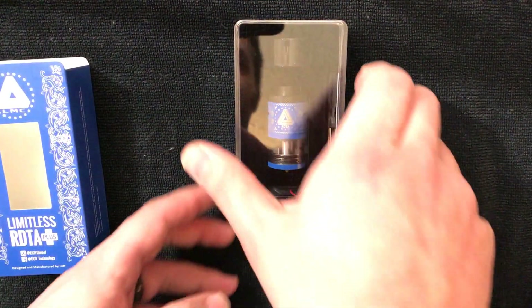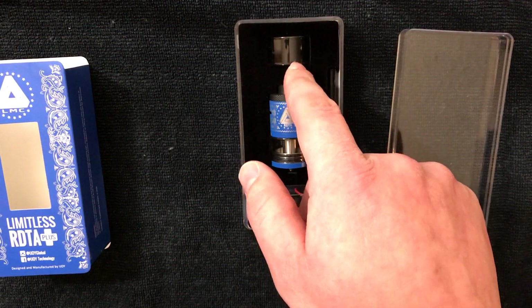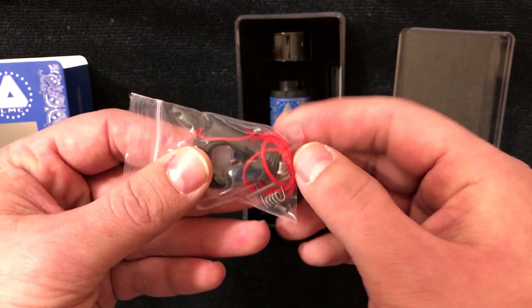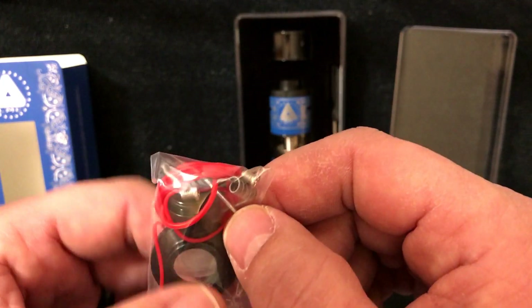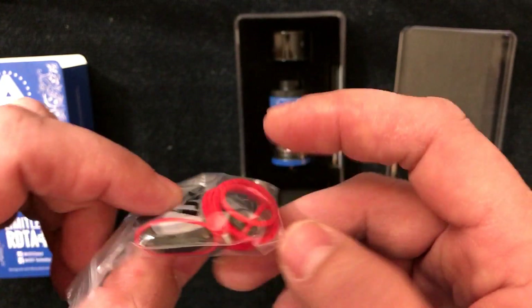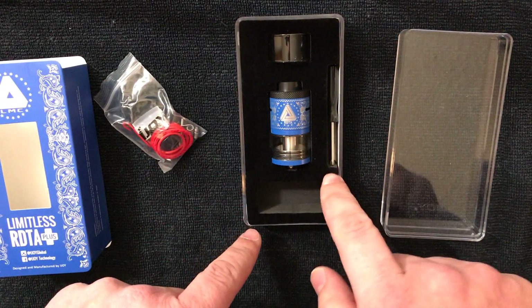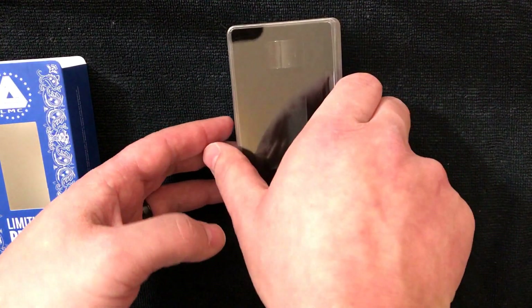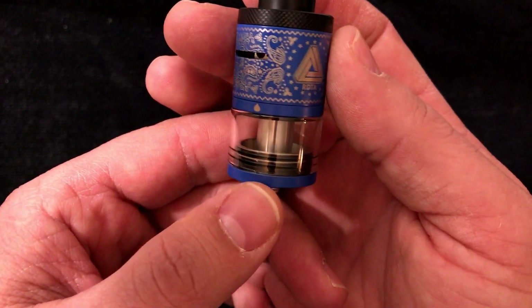This is the kind of packaging you're going to get. You get the RDTA, a replacement smoked-out glass, a bag of goodies — you have a drip tip to make it a little bit longer, some pre-made coils, some screws, o-rings, a silicone cap for a single build coil if you wish, and a screwdriver. That's what you get in this kit. Let's get this out of the way and look at the business of it — there it is.